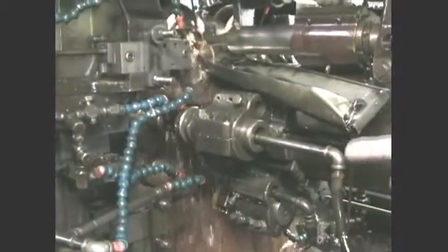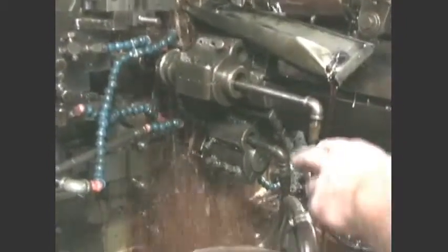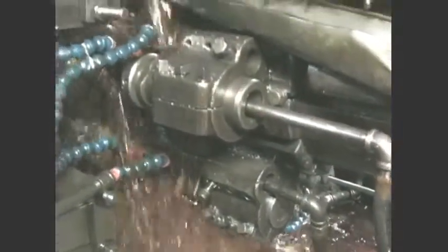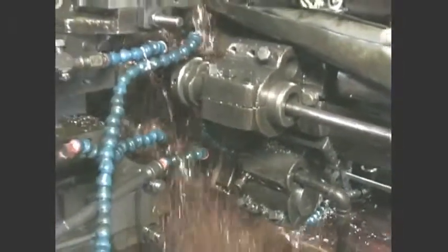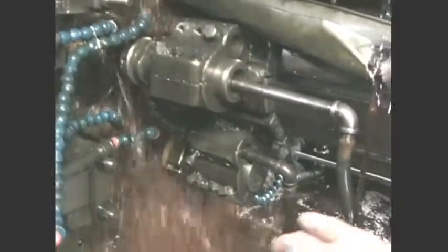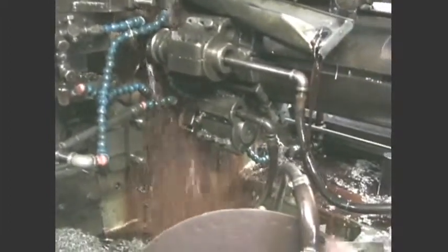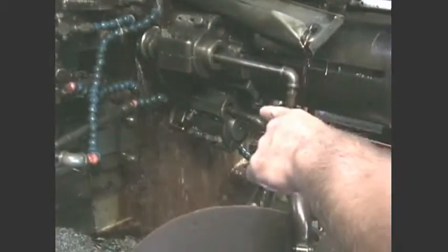We've got drilling, we've got turning, we've got forming, and then we've got boring on the bottom. The first position would be right here, and that drills and turns — it drills the ID and turns the OD. And then down on the bottom we've got a facing tool. It faces the first piece and bores it.